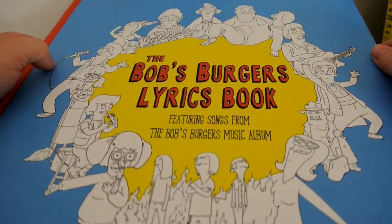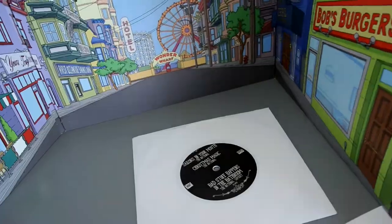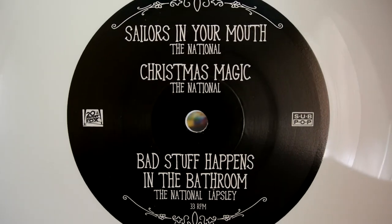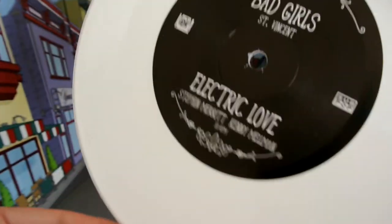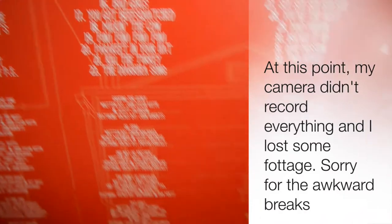The last thing in the actual set — now we'll go ahead and open the records themselves. Here are the records. I just took off the shrink wrap. It's a trifold case. In the middle there is a 7-inch. It is white and really nice. It has Sailor in Your Youth, Christmas Magic, Bad Stuff Happens in the Bathroom, and Lapsley. On the other side it has Bad Girls by St. Vincent and Electric Love by Stefan Merritt and Kenny Melman. It has a list of all the different songs on the record, both side A and side B.